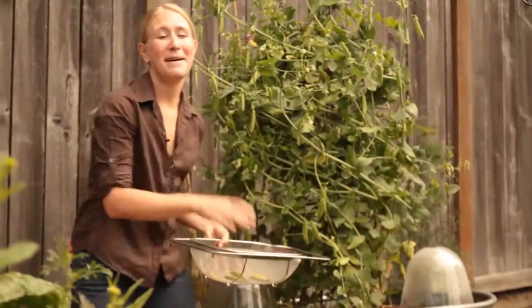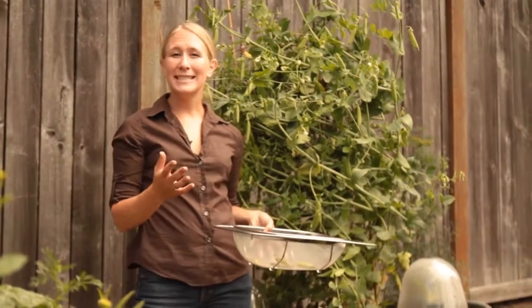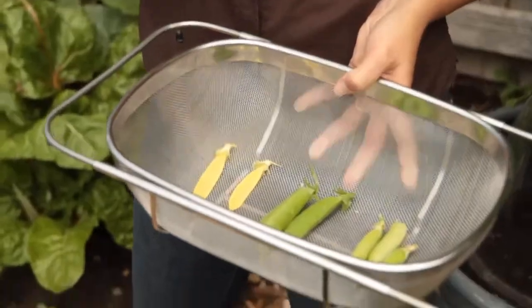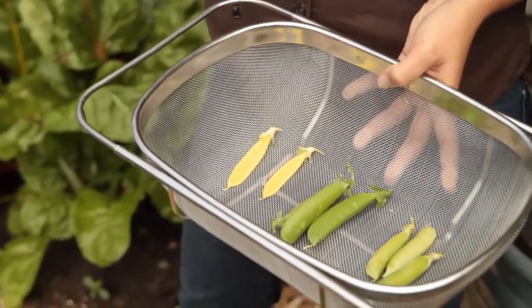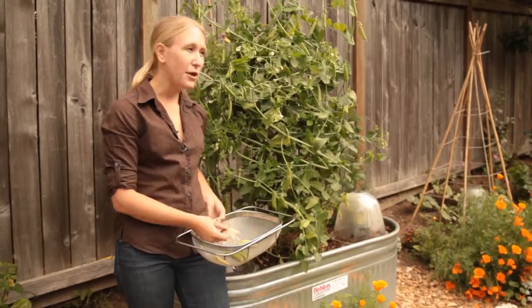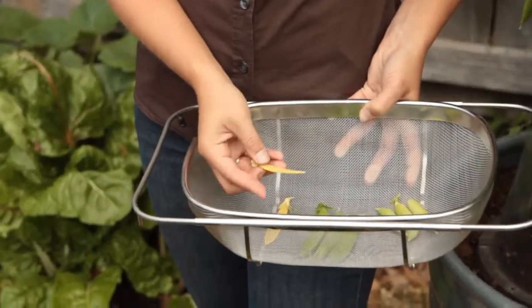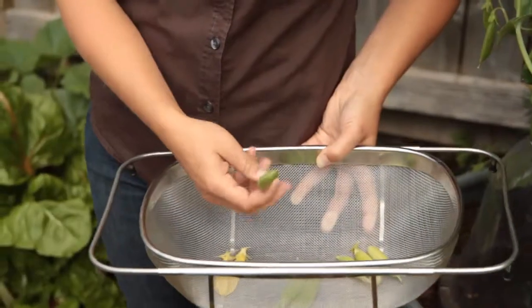Peas are one of the best crops to grow in the garden. They grow really well in cool season, so in spring, and you can also grow them again in the fall for a fall crop. There are three main types of peas. Two of them have edible pods — the first is the snow pea, which is really popular in Asian cuisine, and the other is the sugar snap pea.